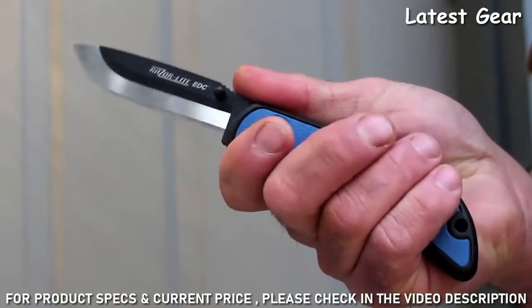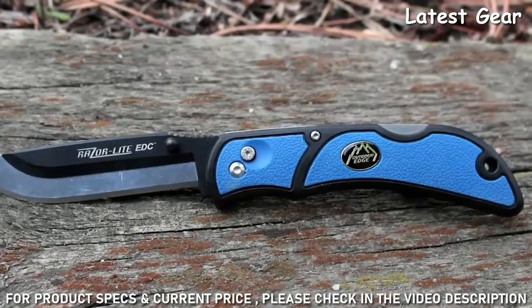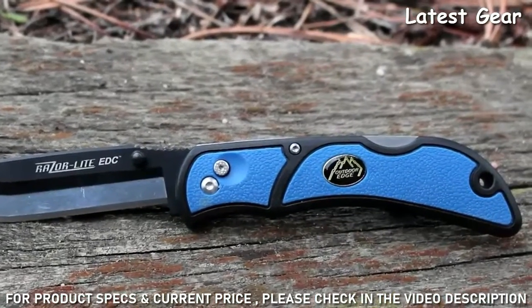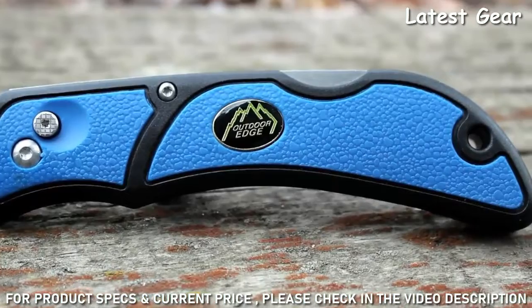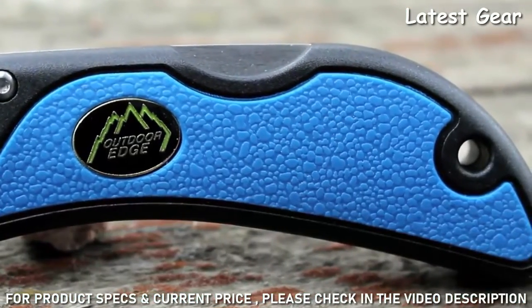The grip on this knife is excellent. It's made from an incredibly tough glass nylon polymer that's super strong and lightweight. The rubberized TPR inserts are molded directly into the handle to give a tacky non-slip grip.